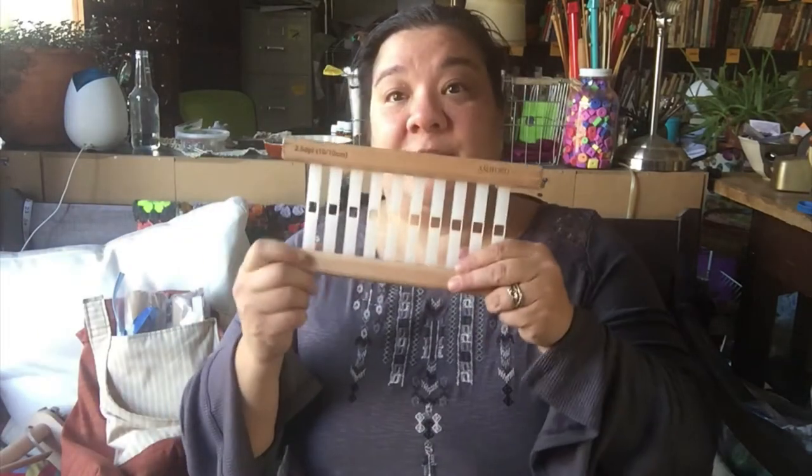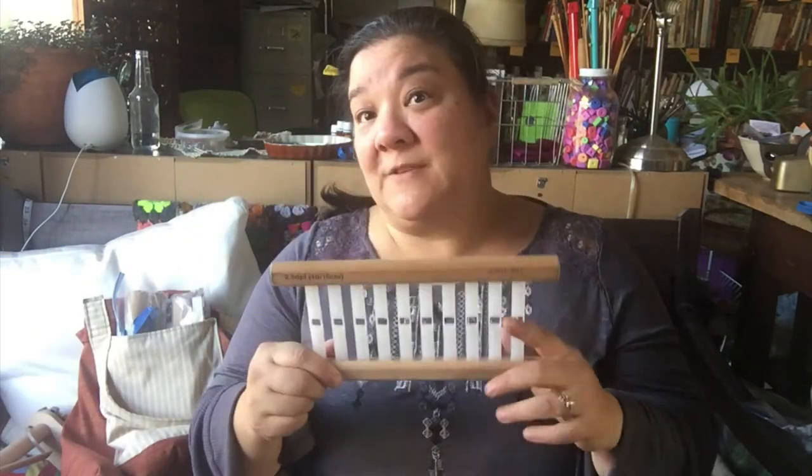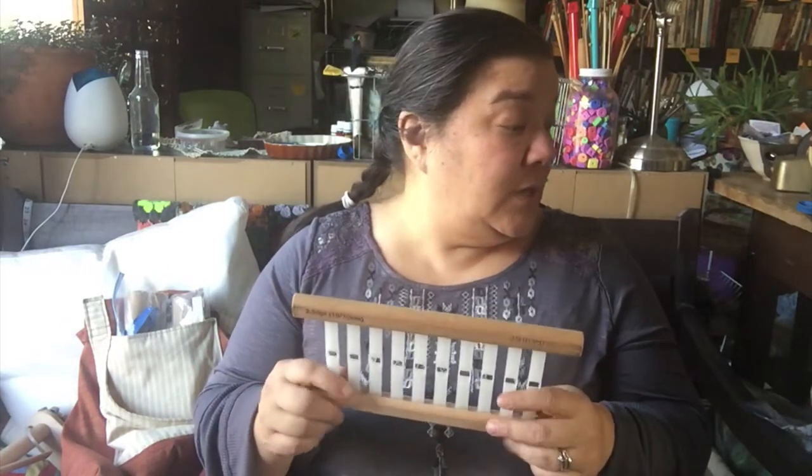The 2.5 DPI — this is specifically for art yarns. Do I have my art yarn scarf here? Well, you'd think I'd be prepared before I start filming.